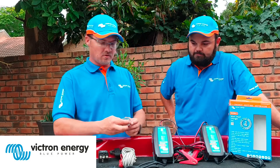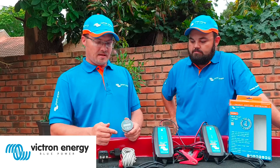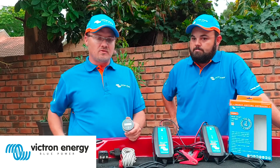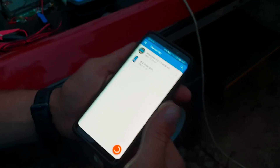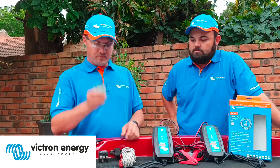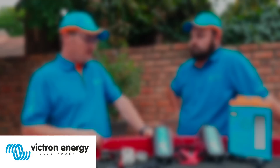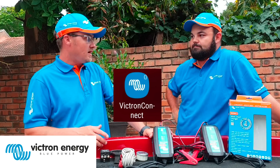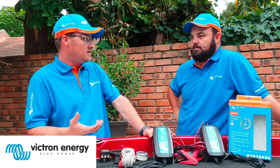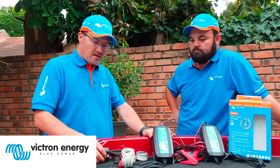Let's start from this side over here — we've got the battery monitor. I call this a battery fuel gauge. It tells you how much power is going into your battery and how much you're drawing out, does all the calculations, and gives you a time-to-go indicator. While you're trolling or fishing, you can grab your smartphone or look at the display and see how long you can carry on before the battery is flat. You can download the Victron Connect app from the Play Store or App Store to have the display right in your hand.